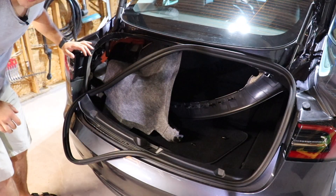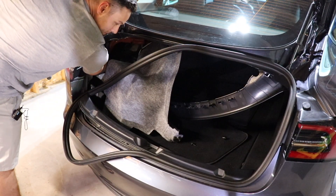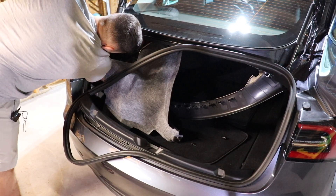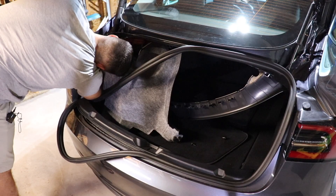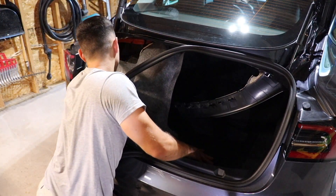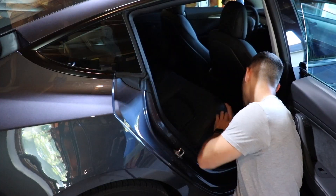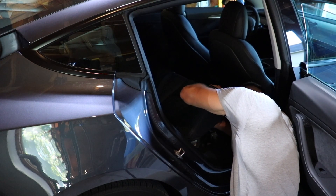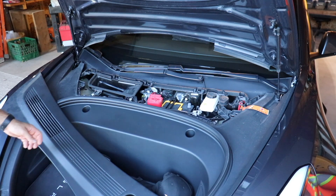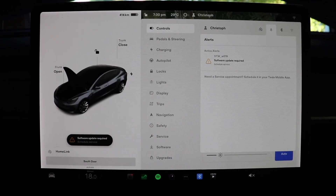Make sure all your connections are in there strong — give them a tug to make sure they're all clipped in. Then the ECU charge controller should just slide into its position. Tighten it back up, re-enable the high voltage connection, and then reinstall the negative terminal.